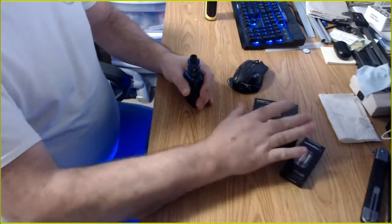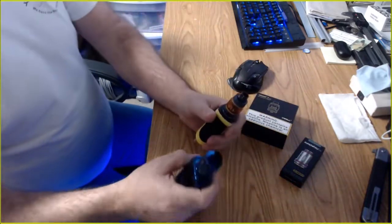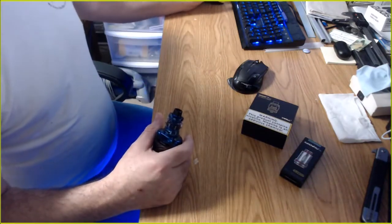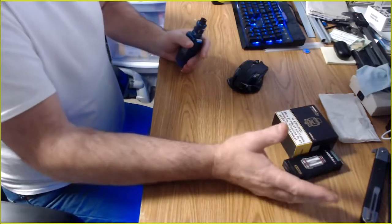Now let's talk about the coils — holy crap, the flavor on this thing. Like I said, I've been using my Smok tanks — Baby Beast and X-Beast — for a very, very long time. I didn't find anything else that had comparable taste and flavor.